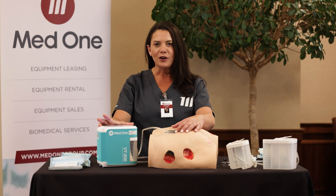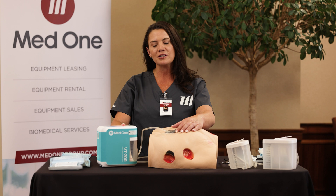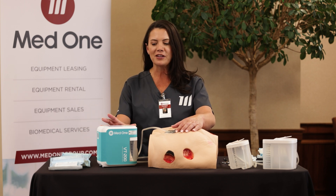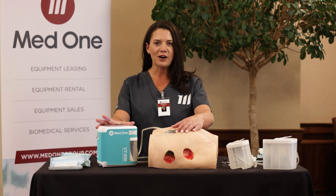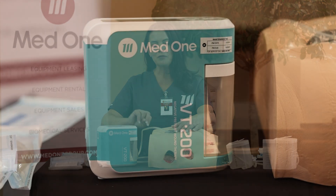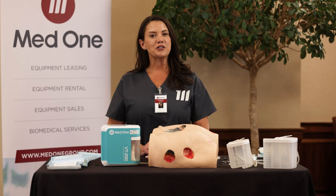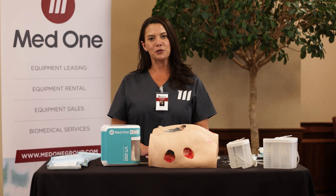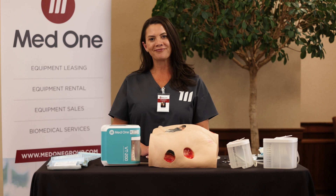The VT200 comes with four alarms. One is the power alarm — always make sure the patient is connected to electricity when in bed so that the internal battery, which is a 24-hour battery, doesn't die. Next, there is a block alarm and a leak alarm. Finally, a full canister alarm. This concludes our training today on the basic application techniques. For more information, please reach out to your local rep or find us at MedOneGroup.com. Thank you.